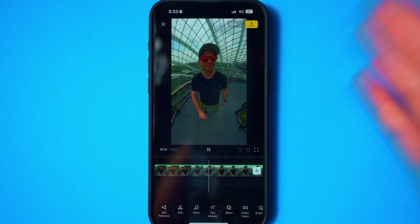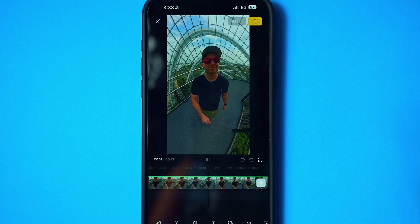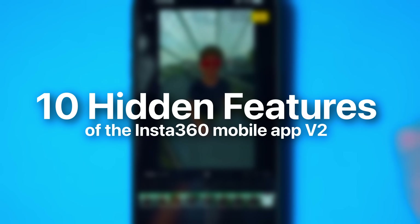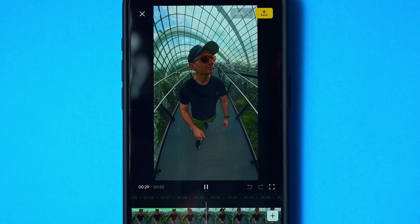The new Insta360 app version 2 is great in some ways and confusing in others. In this video, I'm going to show you 10 useful features of the app that are hidden in plain sight. Big thanks to Insta360 for sponsoring this video. Now let's get into it.